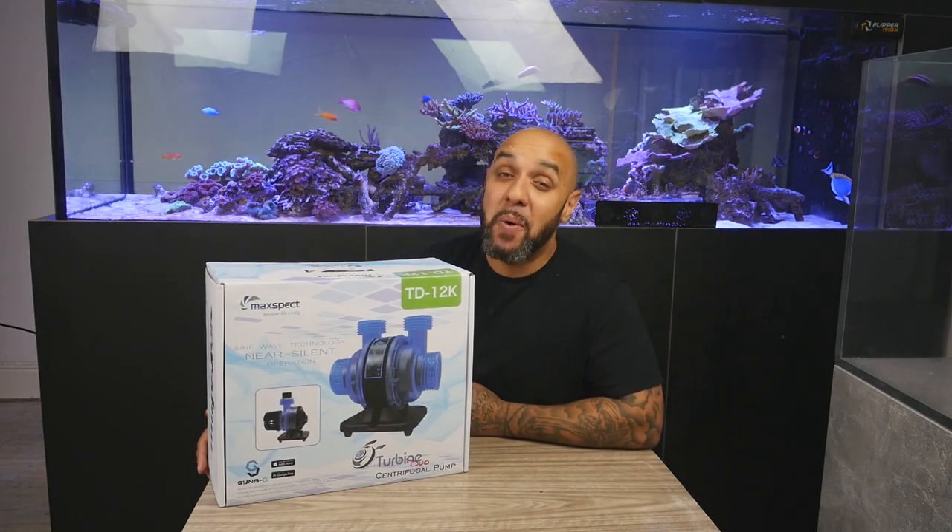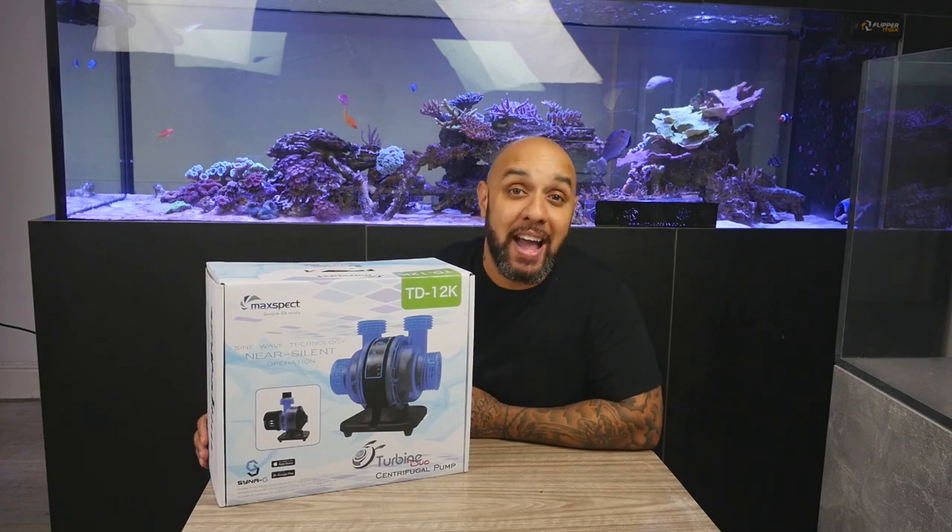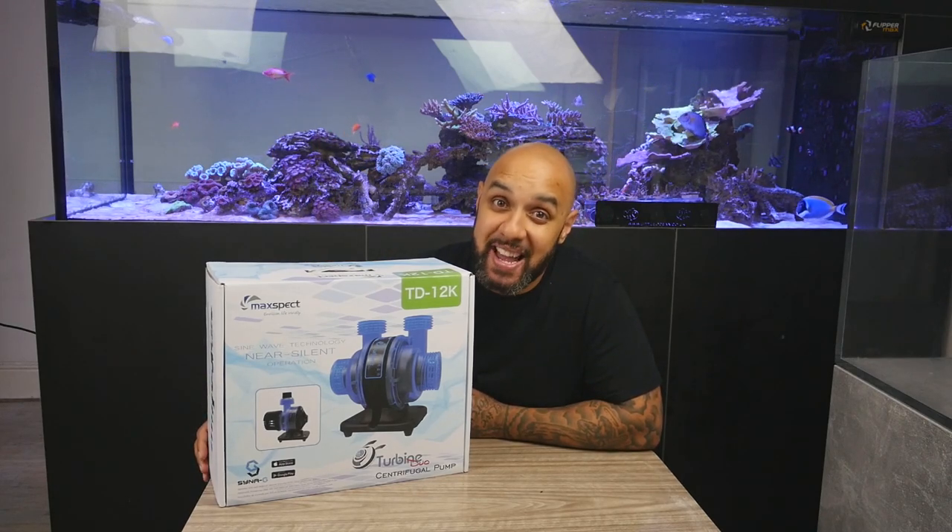Hey, how's it going guys? Welcome to BCUK TV. Today, we're going to be checking out this Turbine Duo Pump from Maxvect.